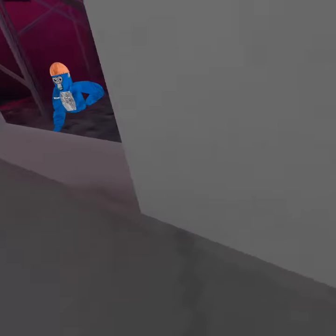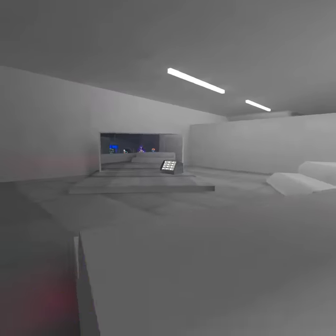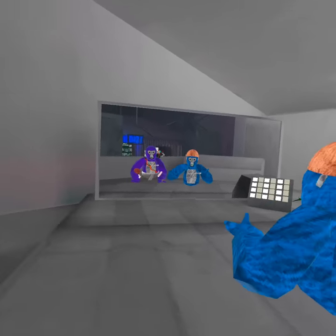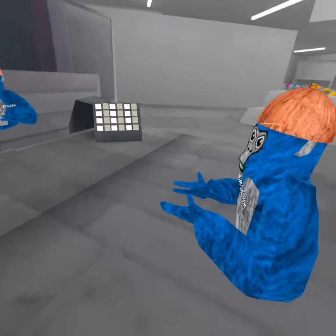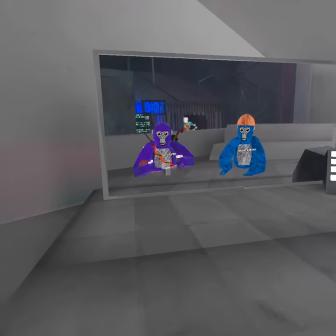And there's a mirror right back over here so you can see yourself. What is that I have? Oh, thanks — safety first. Do you love my diaper? Oh my goodness. So why do you have a turkey leg on your arm?